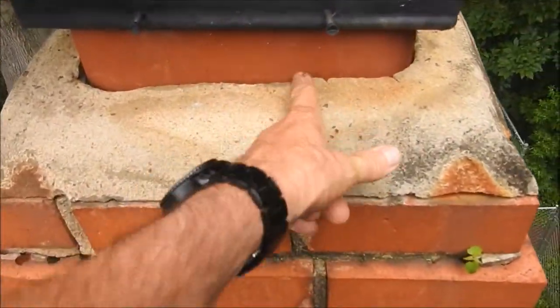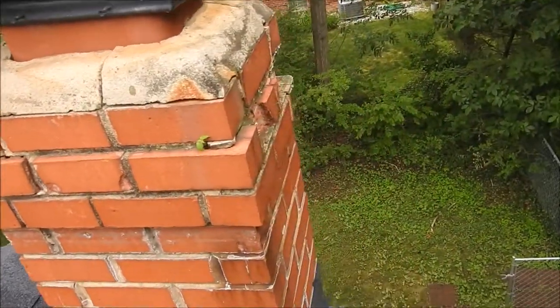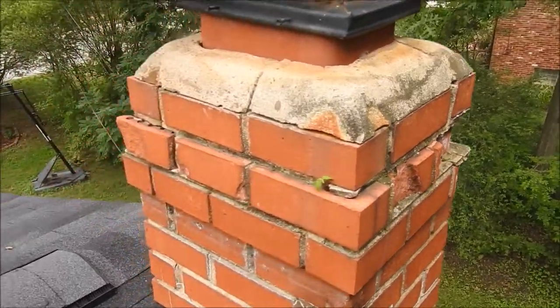Also, the mortar here is all cracked, so the crown would have to be rebuilt, new bricks would have to be installed on the chimney, and then they'd need to do the tuck pointing.